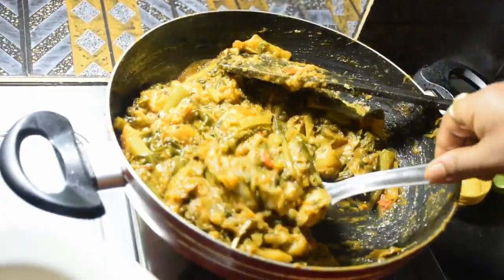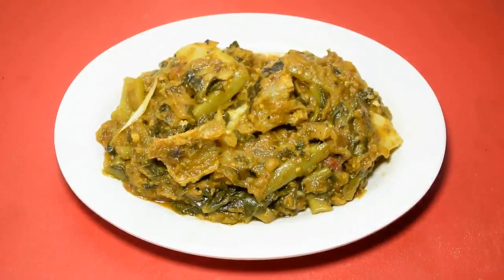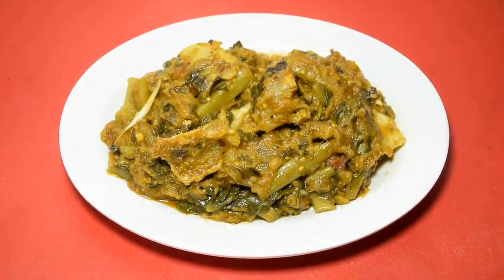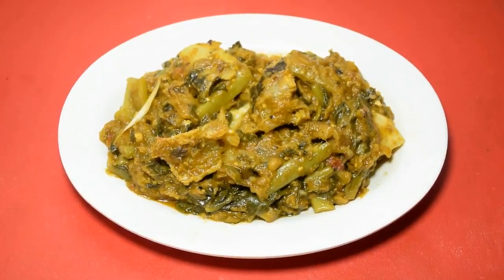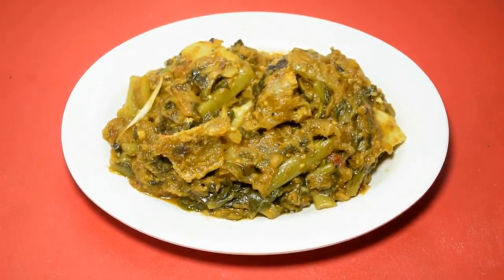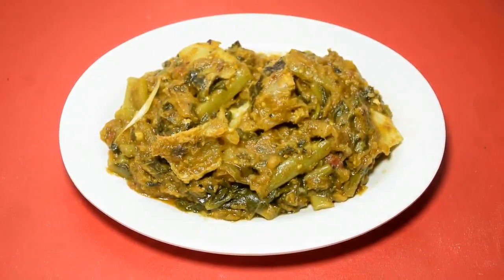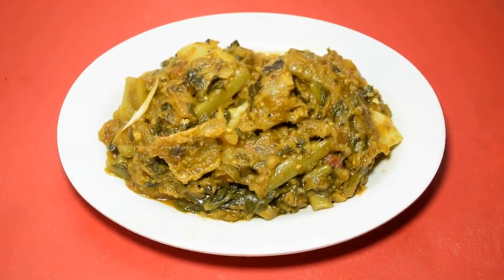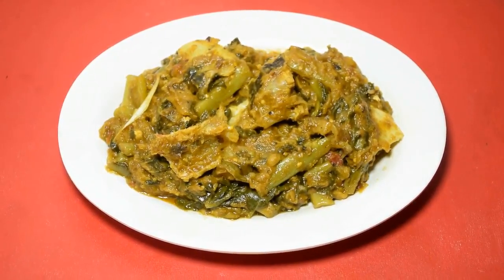We are going to serve our food today. We have made a famous recipe for our channel. If you like this recipe, please like and share and subscribe to our channel. If you enjoyed it, please give a thumbs up.